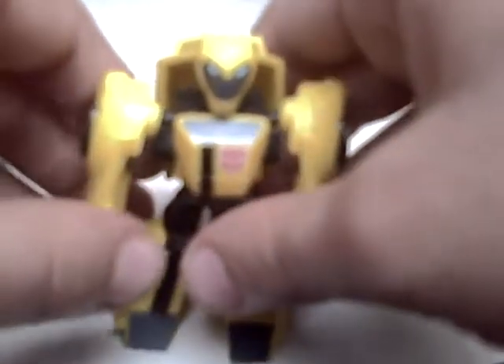The arms can go in a little bit, but that's kind of due to the transformation. Overall he's a nice little figure and I recommend him. Thanks for watching this review — Soundwave Man signing off, saying thanks for watching. Bye! Transformers Animated Legends Bumblebee.